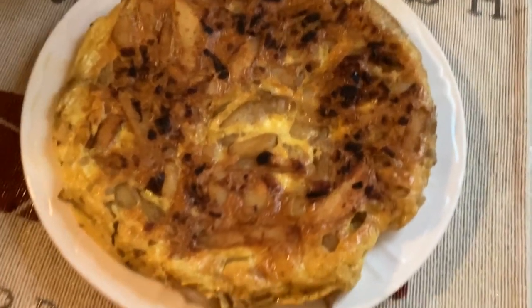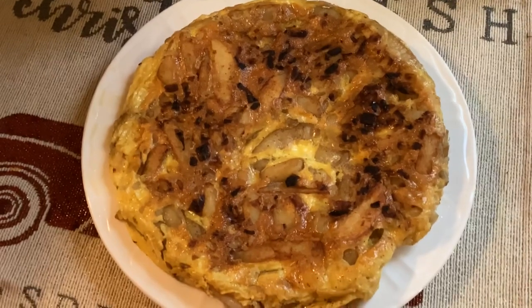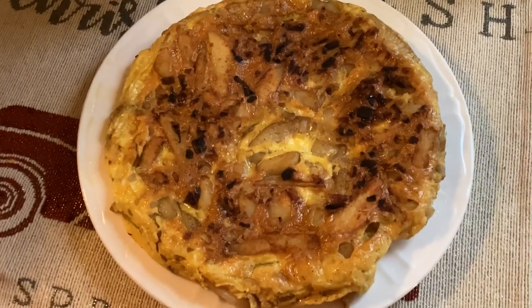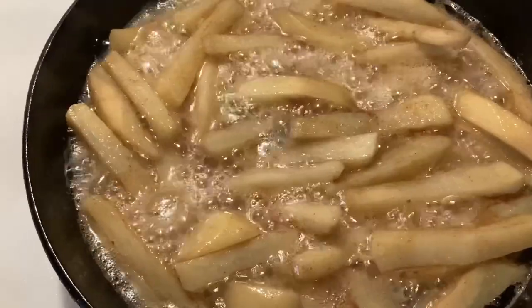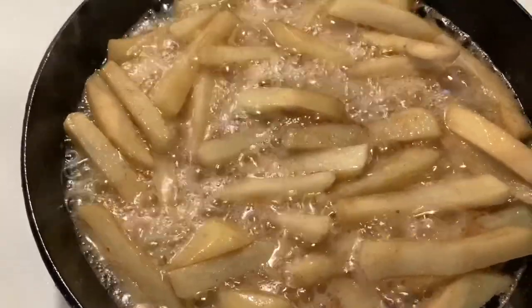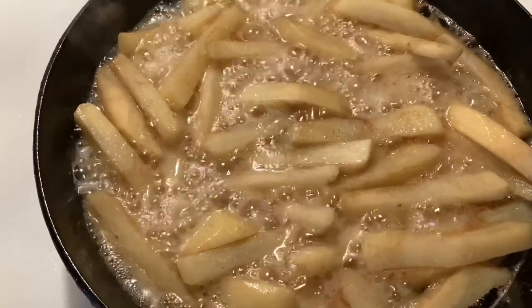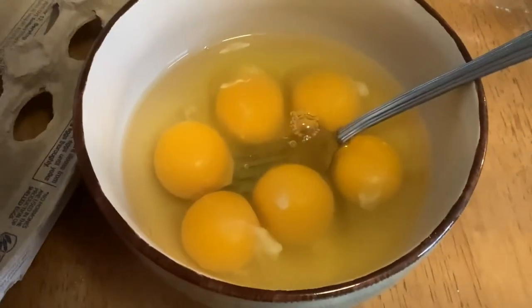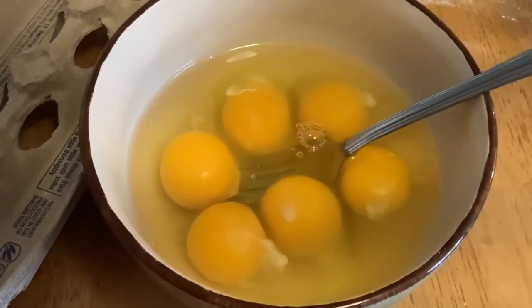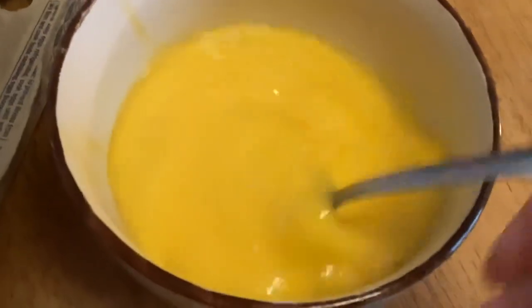Let's make this delicious omelet with a twist — my way. First, I'm frying up some potatoes that I've cut. Yes, they're kind of large, but I'm not making hash browns. While those are frying, I'm going to mix together six eggs and set those aside.